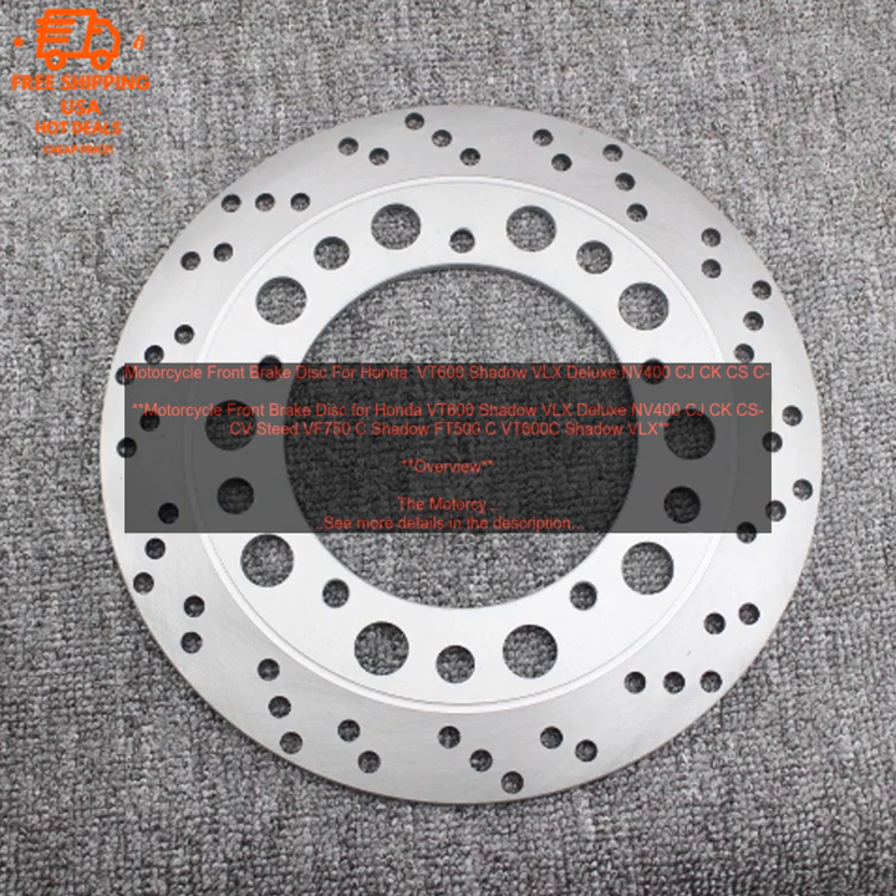Applications. This brake disc is compatible with the following models: Honda VT600 Shadow VLX Deluxe, Honda NV400 CJ, Honda NV400 CK, Honda NV400 CS, Honda NV400 CV, Honda Steed VF750 C Shadow, Honda FT500 C Shadow, and Honda VT600C Shadow VLX.